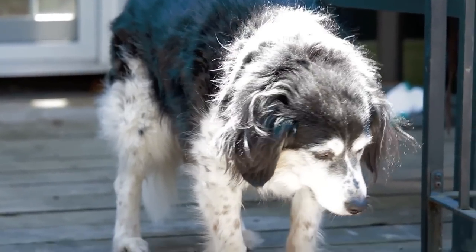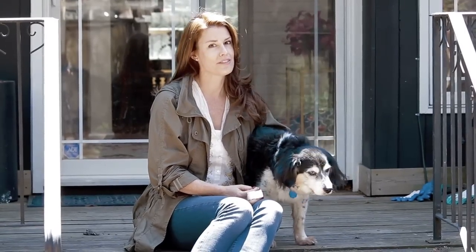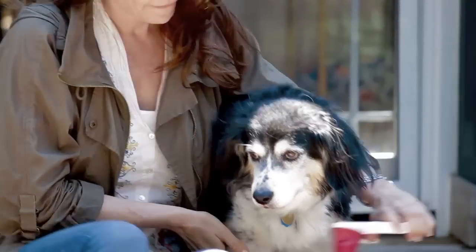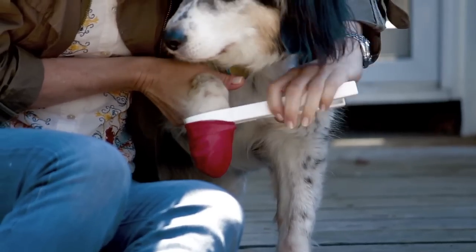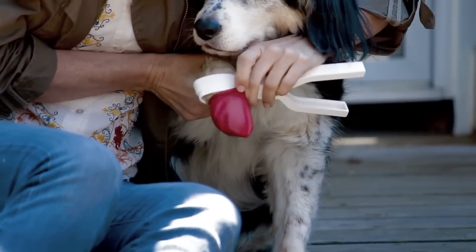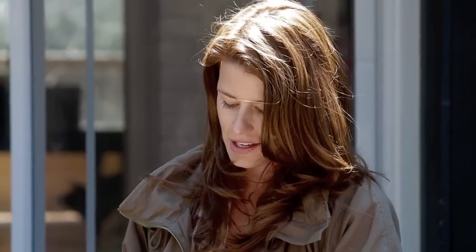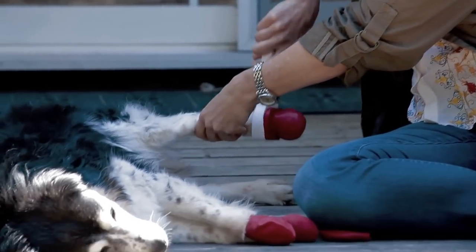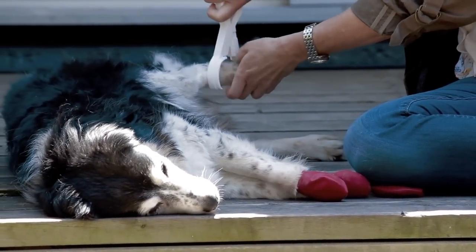This is my dog, Alice. She's 14 years old, and we've been using the Paws boots for her for about six months, so she's definitely an old dog experiencing a new trick. Some people find it easier if they encourage their dog to lay down while they put the Paws boots on, so we'll put some on Alice that way. A lot of people find standing over their dog the best way to approach putting the boots on.